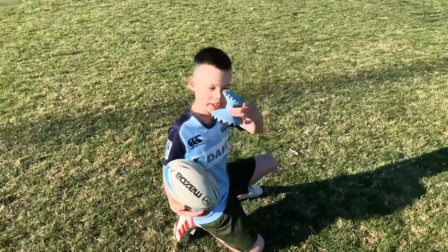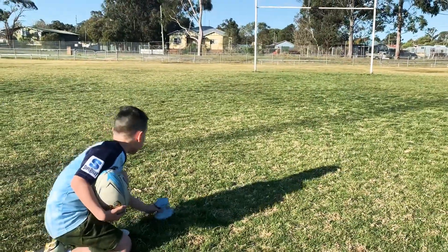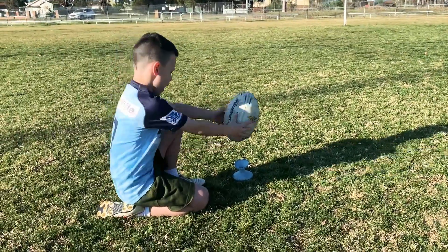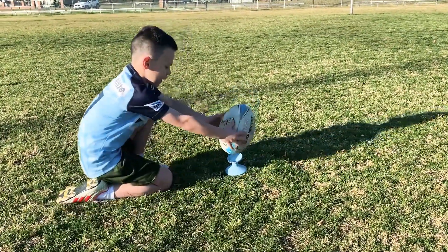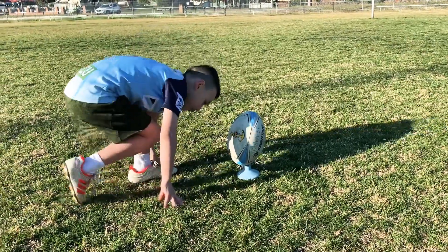First you have to get the tee and line it up at the black dot — see that? Then get the ball and put it on the tee like that, facing the black dot.